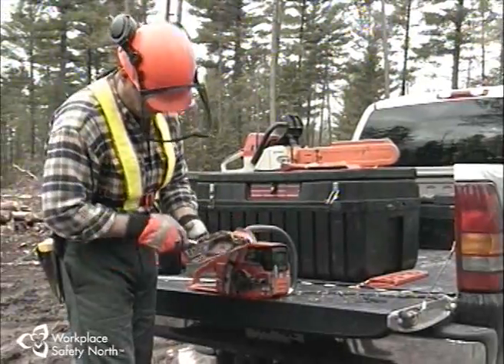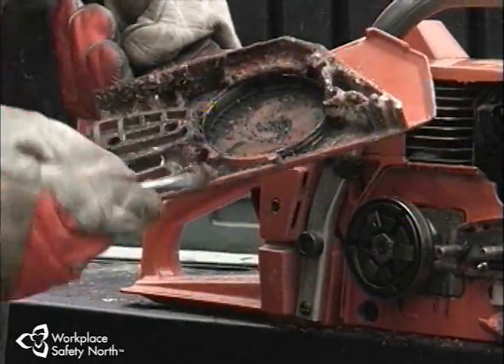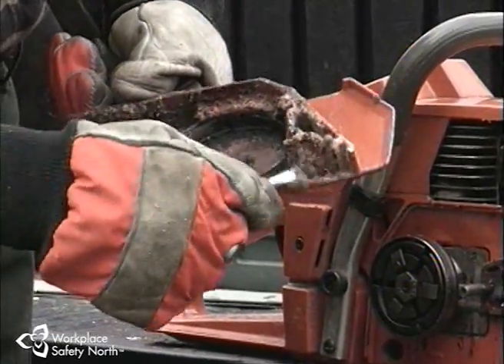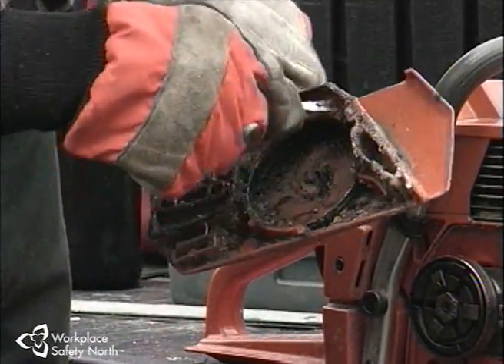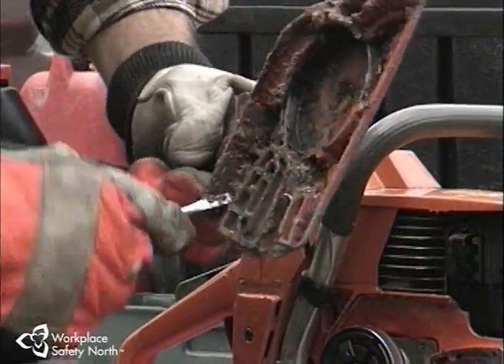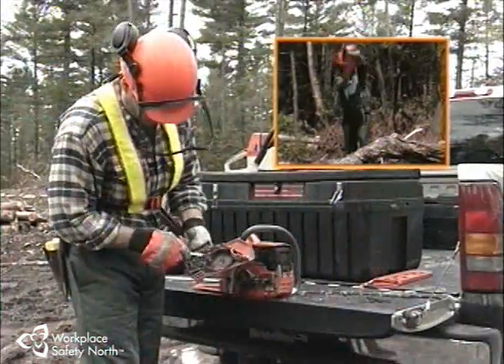Check the brake band for damage and replace as needed. Also clean any oil or dust buildup from around the band. To work properly, the chain brake has to be correctly adjusted, properly maintained, and power tested after every gas up. The brake must be adjusted so that it deploys correctly and stops the chain when the saw snaps back violently, as in a kickback situation.